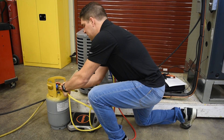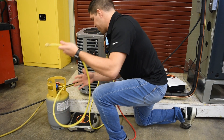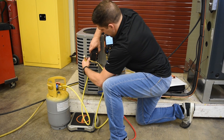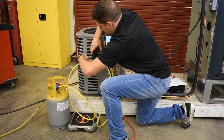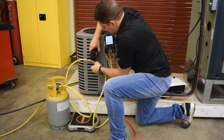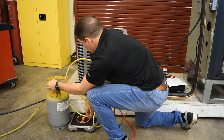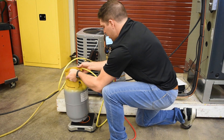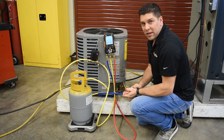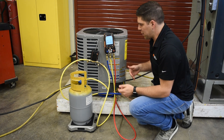I'm also going to take another hose and hook up the bottle to the valve. The bottle we're using is a recovery bottle, but you can use a normal bottle as well. Now that I'm all hooked up, I'm going to make sure all my lines are nice and tight, and I'm going to set the bottle on top of the scale.